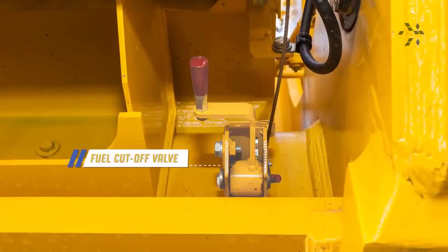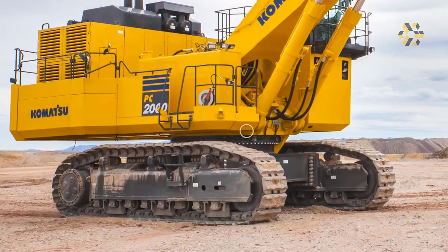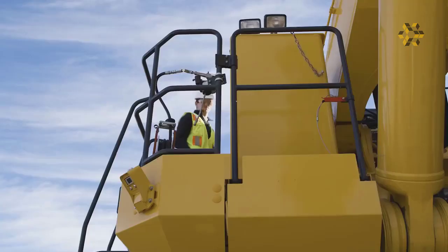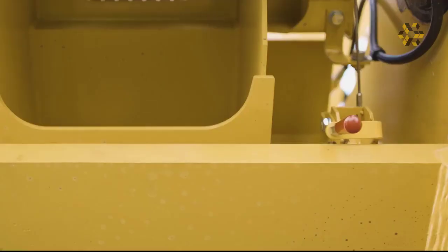The machine also has an emergency fuel cutoff valve. The valve is located beneath the right front revolving frame and can be actuated in two locations: one at ground level near the right front corner of the machine, and the other just above, located at the handrail for the walkway.